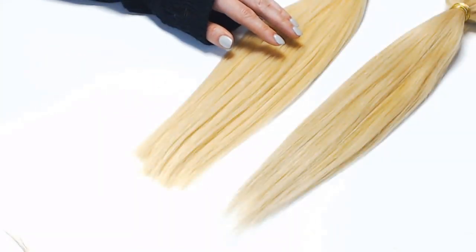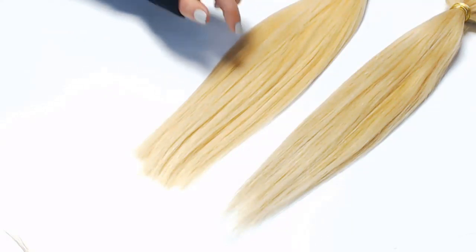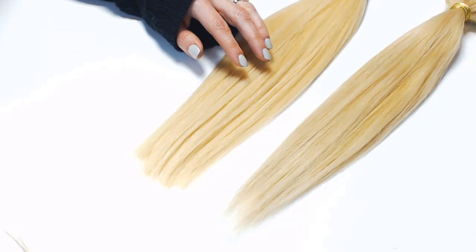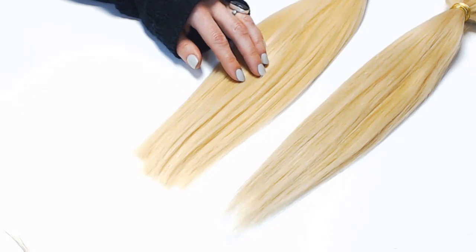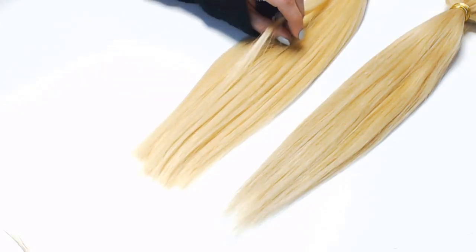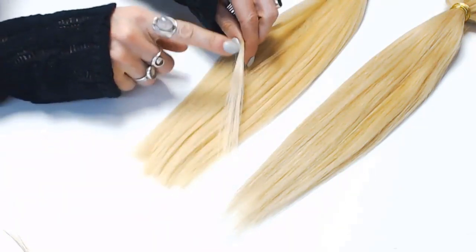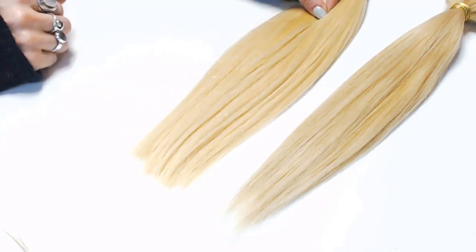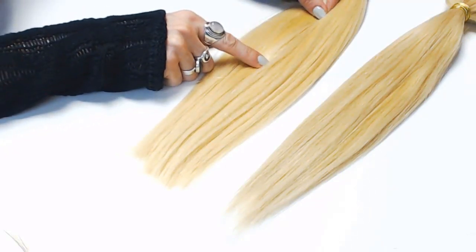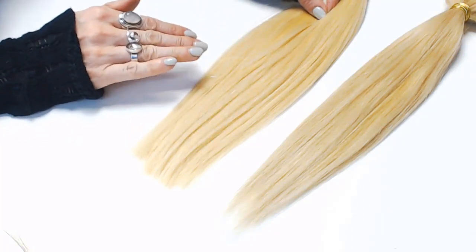The first test we're going to do are visual tests. We see a lot of hair marked virgin, but that's become a pretty gimmicky catchphrase. So how do you know if a hair is truly virgin? You're going to pick up a strand large enough for you to see the color, and hold the tips near its base. If the tips are not lighter than the base, then this hair has been completely processed and is in no way a virgin product.